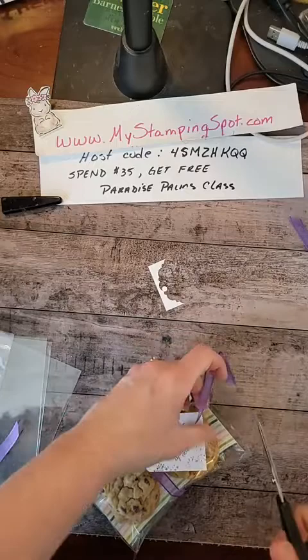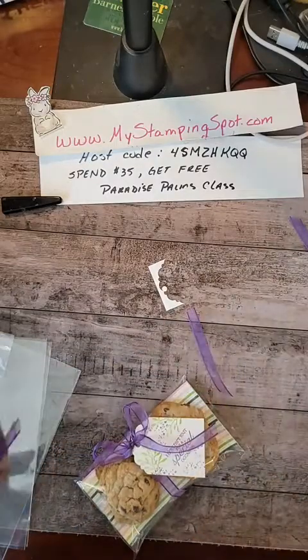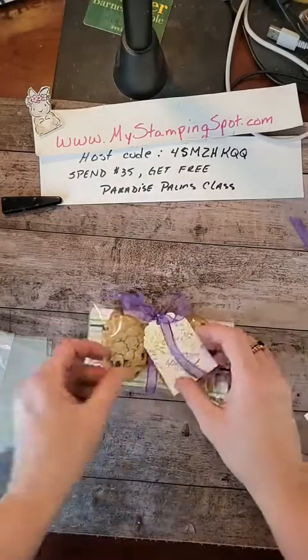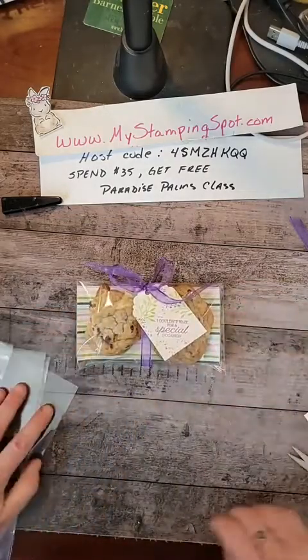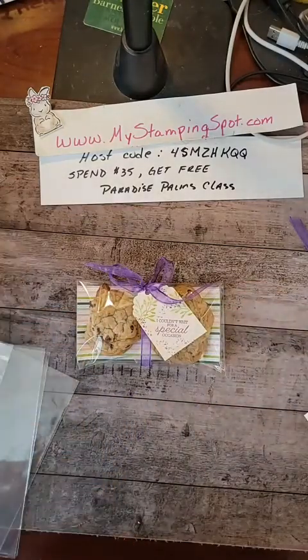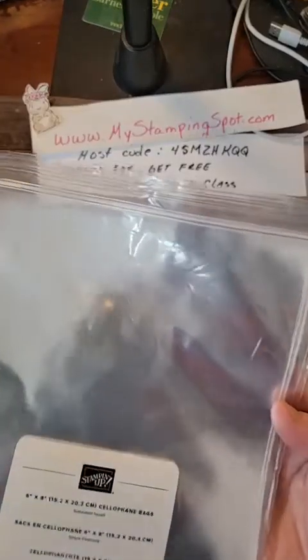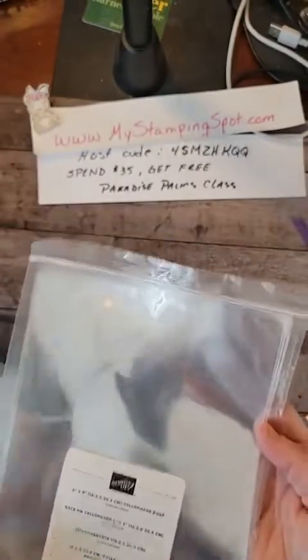2022 for me is the year about giving back and being thoughtful. What do you think? Cute, right? $5.50 and you get 50 of these — that's a pretty good deal. You can make a lot of those for $5.50.